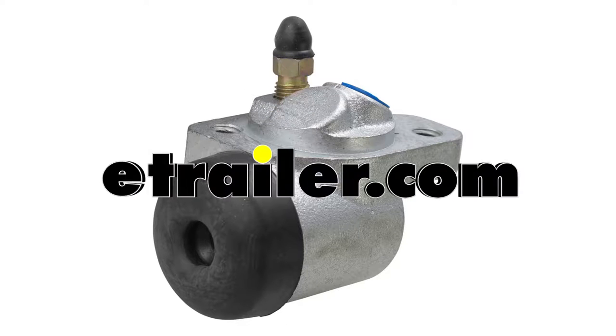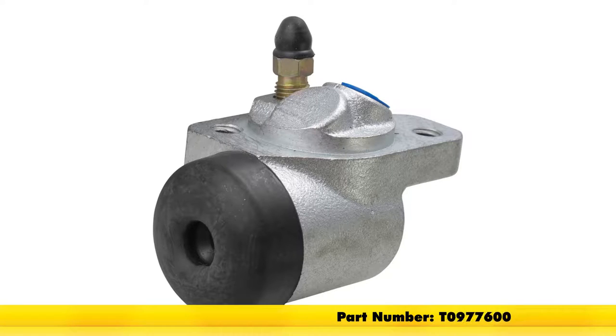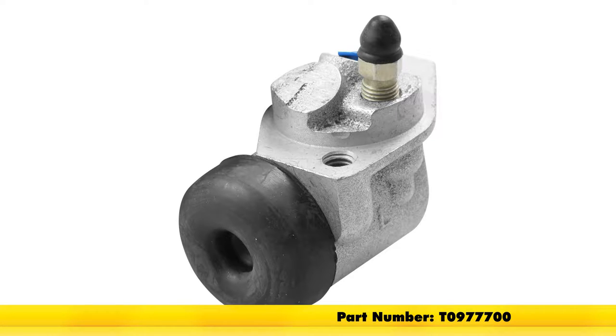Today we're going to be taking a look at and showing you how to replace the Uniservo wheel cylinder for 10 inch, 12 inch, and 13 inch Titan brake assemblies. For the right hand side, part number T0977600. This also comes in the left handed side, part number T0977700.